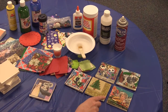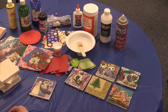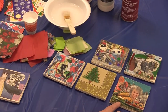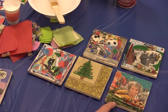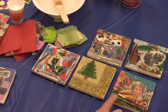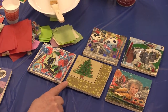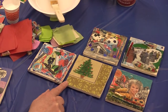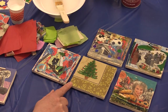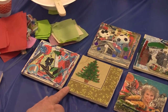Here are some examples of tiles that people have made in the past, and you can see that these can be very complicated. This one has a lot of layers of newspaper, magazine photos, and tissue paper all layered on top of each other for an artistic effect. This one is basically just a napkin pasted to the tile, but it also looks very nice. Anyone can do this and it's going to look nice pretty much whatever you do with it.